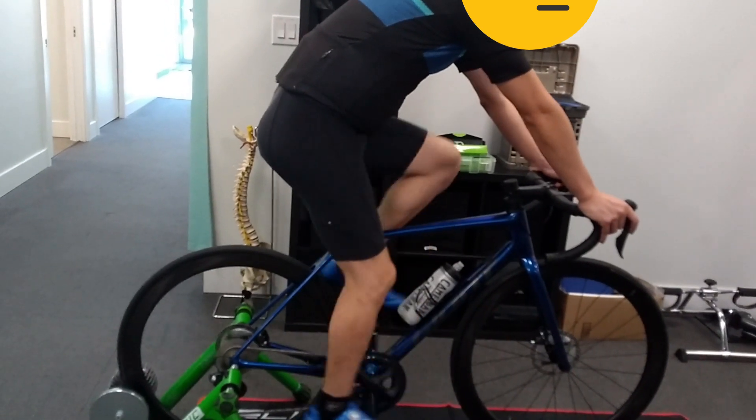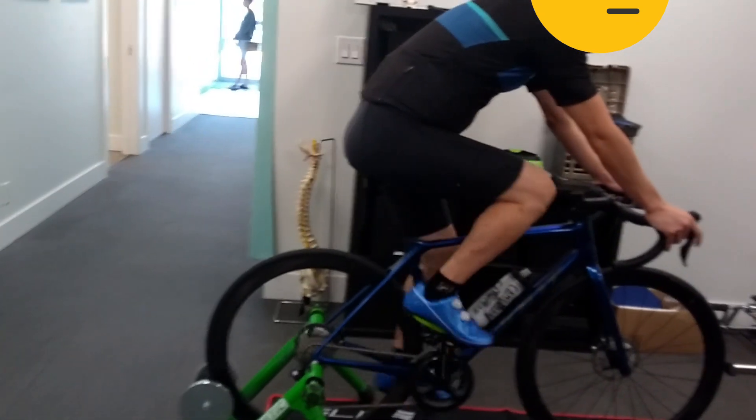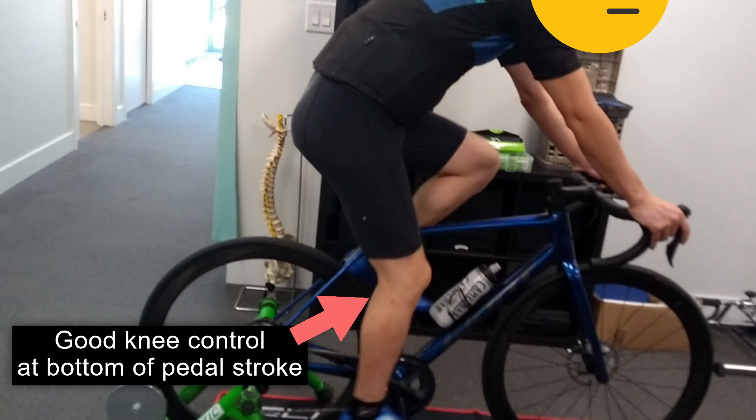Upon physiotherapy assessment, he had some mild restriction of his hips and deflection, but overall his position on the bike wasn't far off. His saddle height was set up correctly; however, his stem wasn't the correct length.